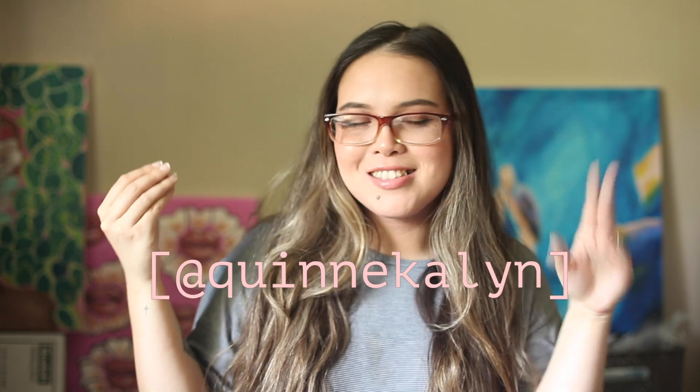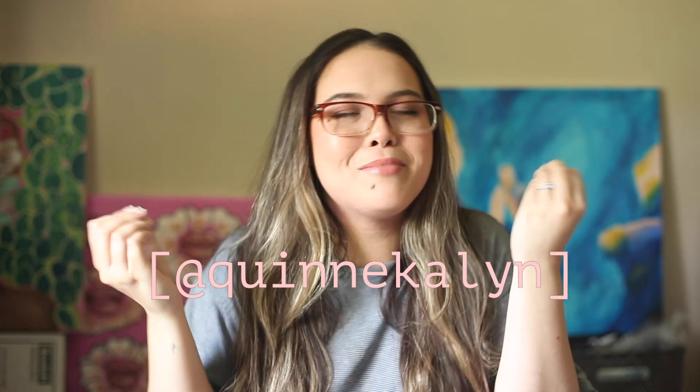If you guys liked the video, be sure to give it a like. If you want to see more of my face and see me trying to conquer the human race, be sure to subscribe. You can find me at all of my social media at QuinnKatelyn. We can chat, DM me, we can become best friends. I love and appreciate you guys oh so very much, and I'll see you in my next video. Bye.